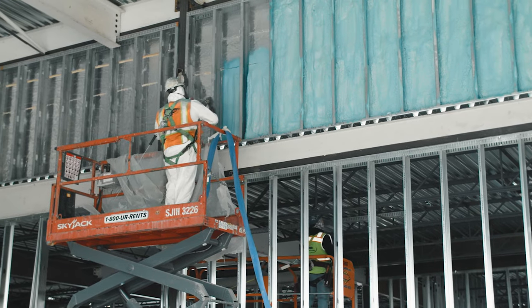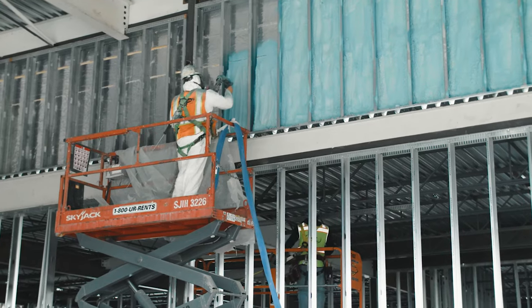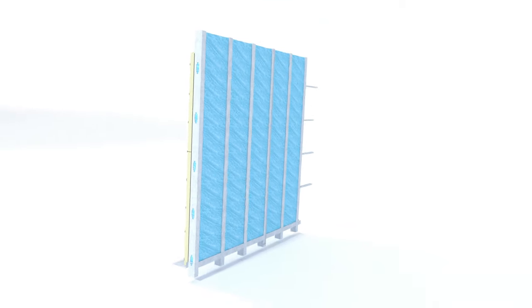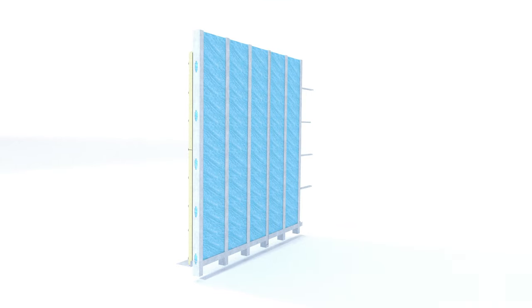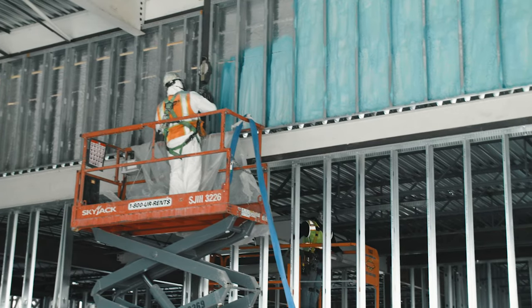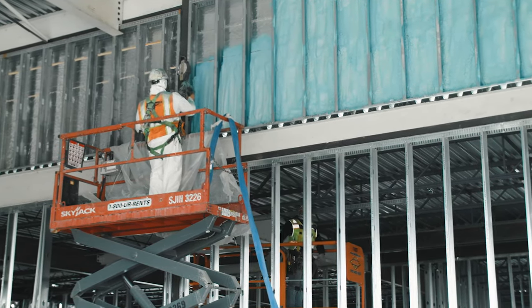An optional third step is to use a spray foam as approved by DuPont in the stud cavity against the interior side of the Thermax sheathing insulation. Though not necessary to receive the Thermax wall system warranty, using a spray foam is an excellent way to add a secondary layer of sealing and additional insulation.